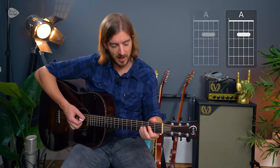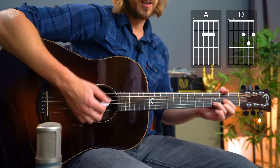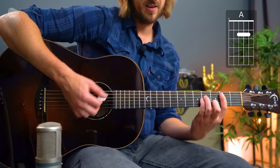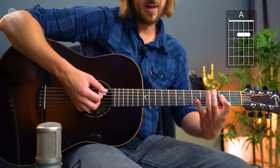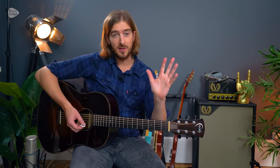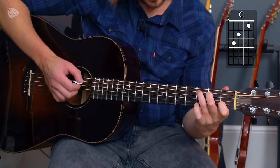Getting the A major to ring out — zero, two, two, two, two, zero — without that first string getting muted takes some work. I do that by bending that knuckle, kinking it out like this. That's the technique to get this ringing out and lets you play an A major chord with one finger, saving your fingertips by using the flat part. If I was changing from A to D, or to a bar chord, or with the thumb over the top — all great options.